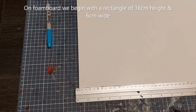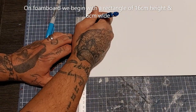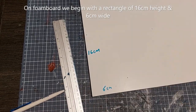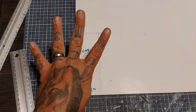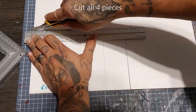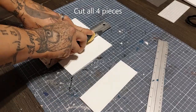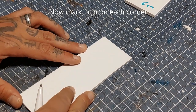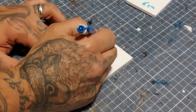We're going back to Necromunda, diving down into the Underhive again. We're gonna begin with foam board and make a rectangle that is six centimeters wide and 16 centimeters high. Draw a nice straight line like so, and we're gonna need four of these rectangles. Take a sharp blade and proceed by cutting out all four pieces. On each of the corners of the rectangles, both top and bottom, we're gonna mark out one centimeter.